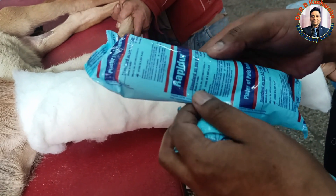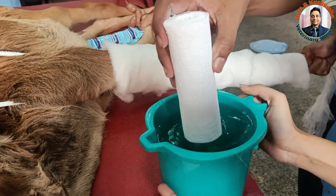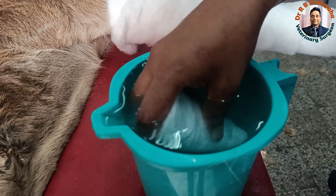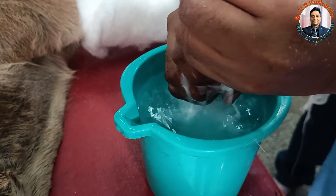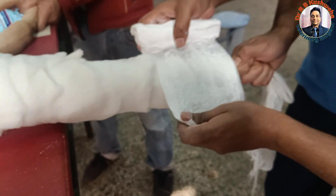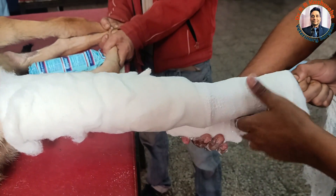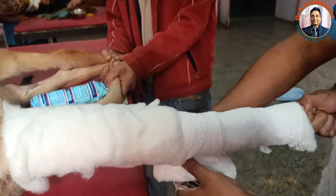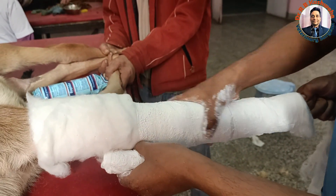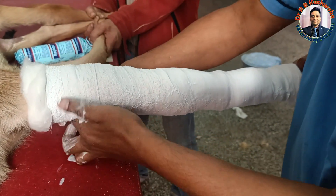We open the bandage and dip it in water — this step is very important. Once the bubbles stop, we take it out and simply squeeze it, then start applying again from the distal extremity. You can see here I am covering 50 percent of the preceding layer as I go.